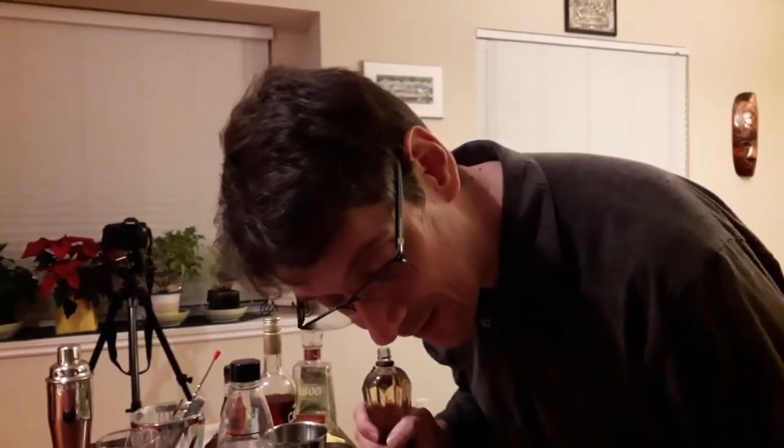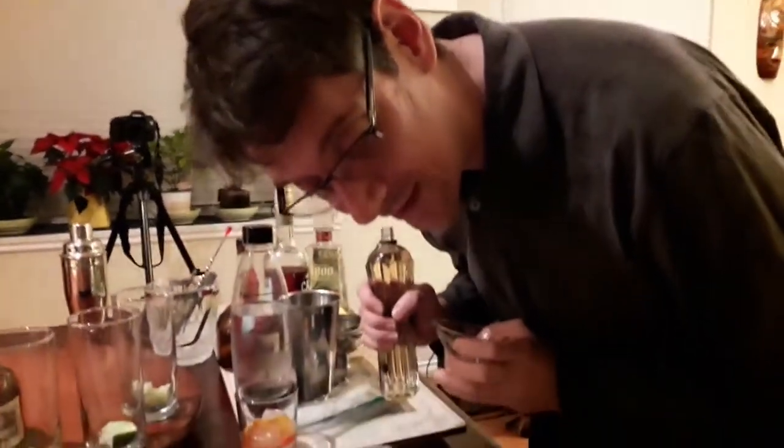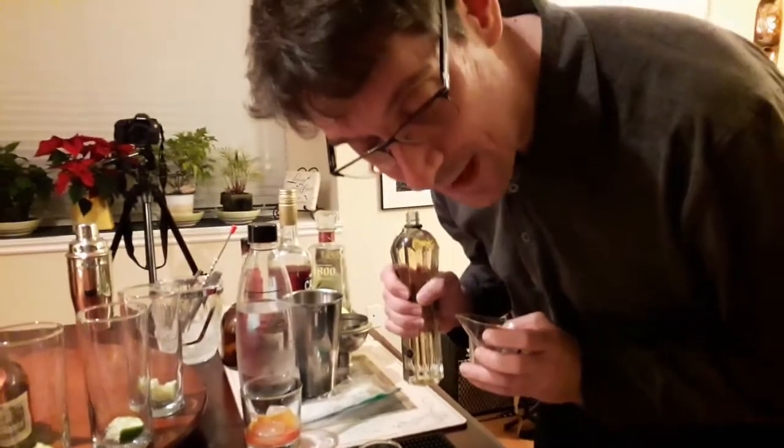So it's an ounce of St. Germain, an ounce of reposado tequila, a half ounce of lime juice, and then you're going to top it with a little bit of soda water. That sounds pretty good. Yeah, there's no reason that it shouldn't be fantastic.